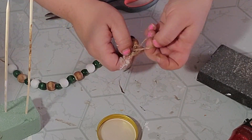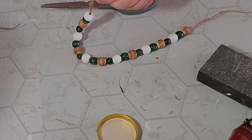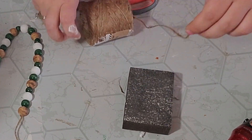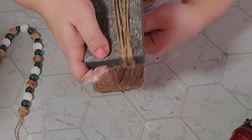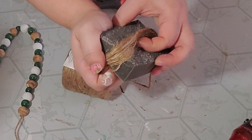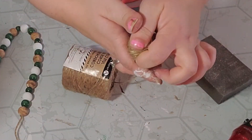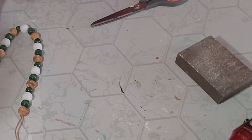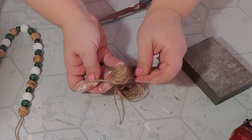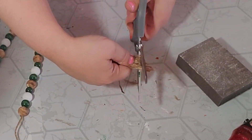Once all my beads were on, I tied a little knot on each end so the beads didn't fall off. Next I decided to make a tassel, so I took my twine and wrapped it long ways around my sanding block several times to get the thickness I liked. After I was done wrapping I pulled it off and cut it down, then tied another piece of twine to the top of my tassel, double knotted it, cut all the loops at the bottom, and trimmed them so they were all even.